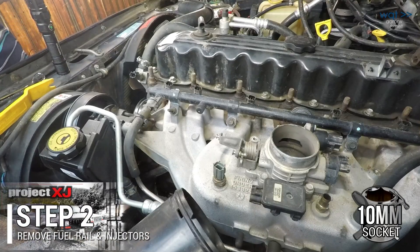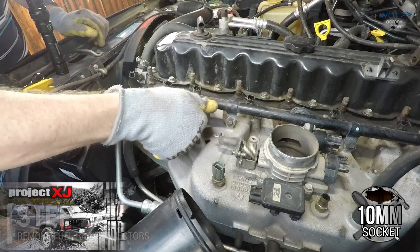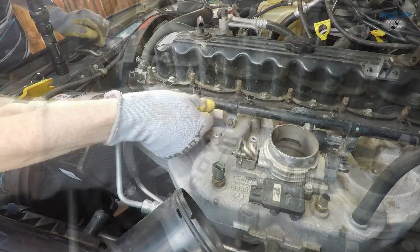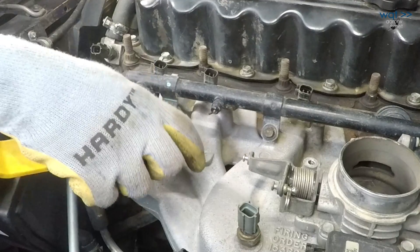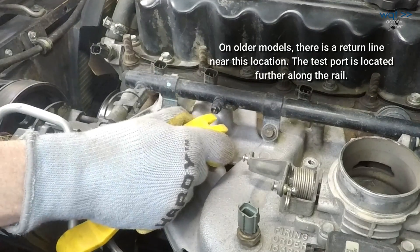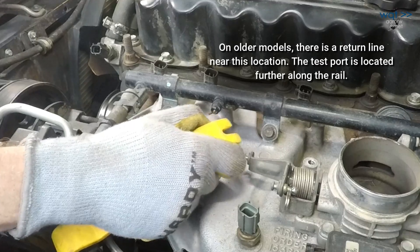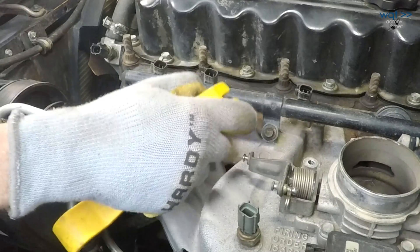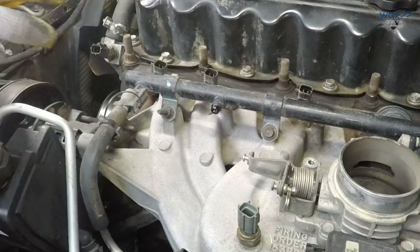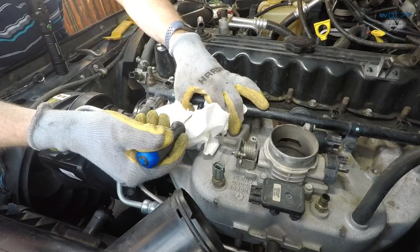Now we have full access to the fuel rail. The test port here can tell us if we still have pressure in there — it looks like we had some, but I don't imagine it's a lot because this Jeep has the usual check valve problem and so the fuel tends to run back into the tank. The engine is cold, so this is not risky at the moment. There's still some fuel pressure in there, so I'm going to have to let that out. Yeah, there's not much in there at all.